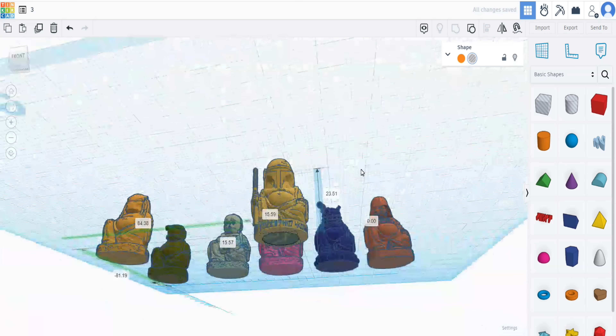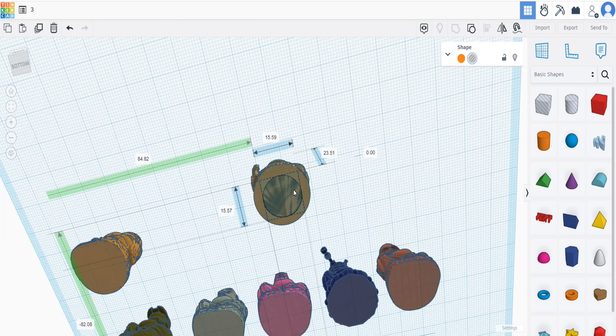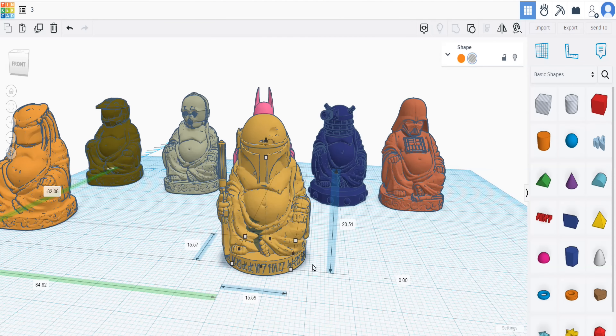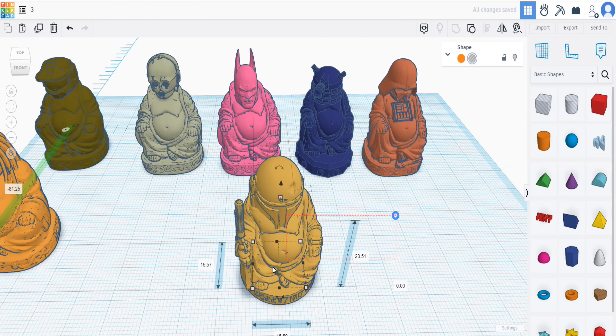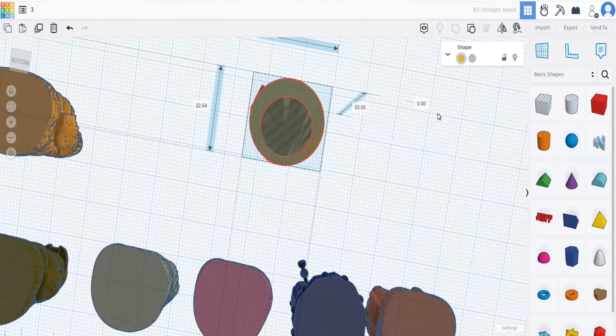It simply is a case of getting the Buddhas. I've resized these all to the same size as the Batman that's in the background, because I know he's the right size. Then it's a case of trying to get the cutout inside the miniature, ideally as central as possible, but making sure that none of it cuts through any of the miniature - otherwise there'll be holes and gaps. Then it's just a case of combining these together.